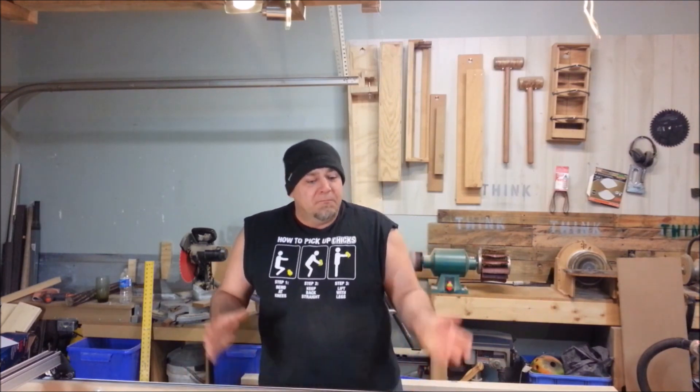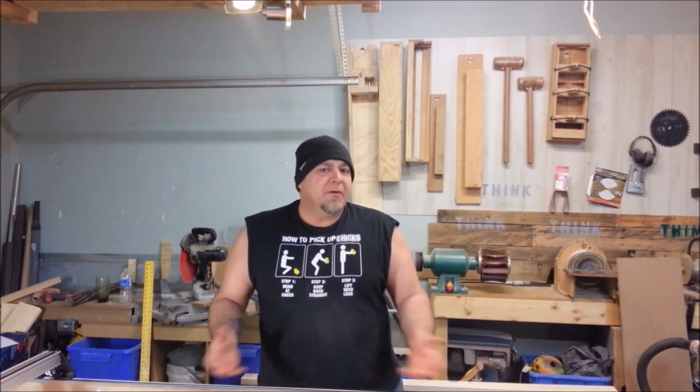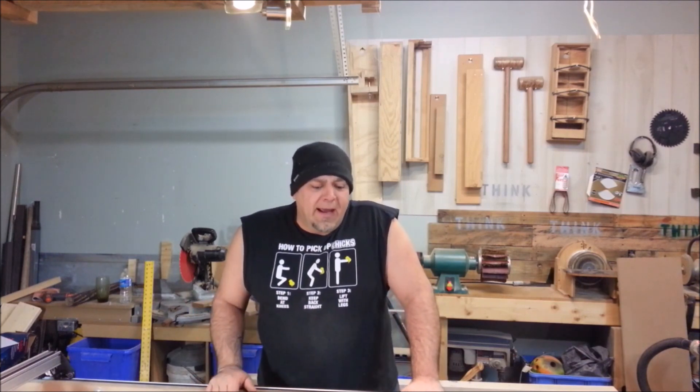Recently, Inventables contacted some video creators in the woodworking community and asked if they'd like to try out the Shapeoko Go 2. They're going to send it for free — simply put it together, do a review on it, and run their hello world at the end of the video. Not a lot of stipulations for getting a free CNC machine, so I graciously accepted and I'm very happy to show you what I've done with this machine.